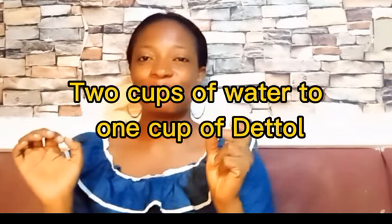Wet the cotton wool — let it be moist so you get something damp to clean your face. You can store this mixture and continue using it; it can last for a few days depending on how often you use it. Once a day is okay. If you have very sensitive skin, I would advise you to use two cups of water to dilute the one cup of dettol, because it's strong and you'll feel a burning sensation.